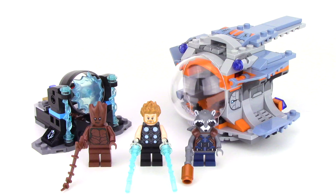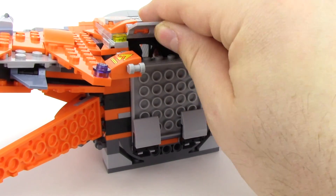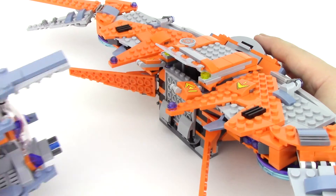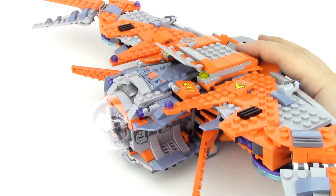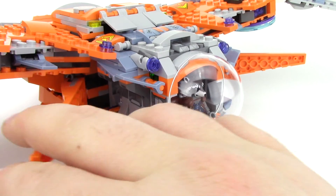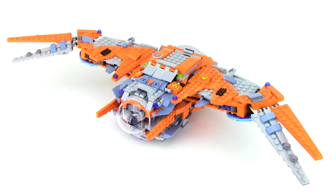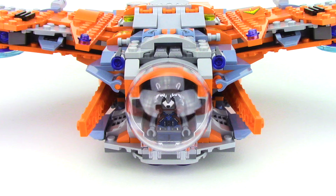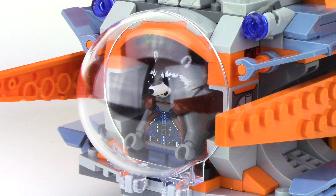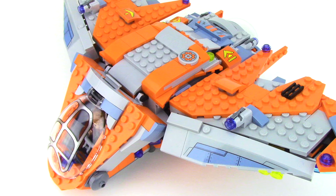If you also have the set Thor's Weapon Quest, this ship can create a combined form with the pod included in that set. To combine the ships, start by lifting these flaps at the back, then slot in the ship and attach it using the peg at the bottom. There are two sticker connectors that lock it into place, and then simply lower those flaps, close up the rear fins, and here you can see everything locked into place. It's a really cool look that adds a lot of fun playability to both sets. The color scheme allows the ships to meld perfectly, and it's really cool having a character looking out of the rear. From the front, you almost can't even tell that the pod's there — it blends in seamlessly.